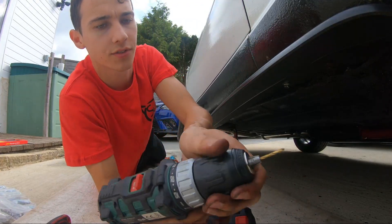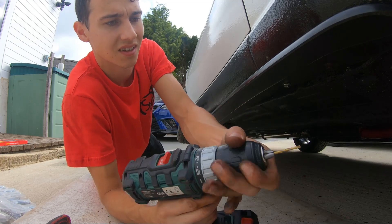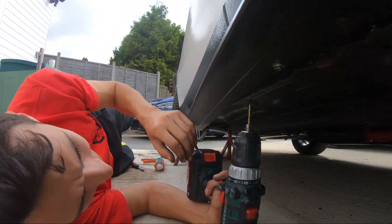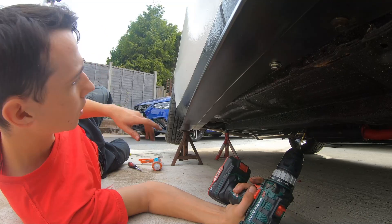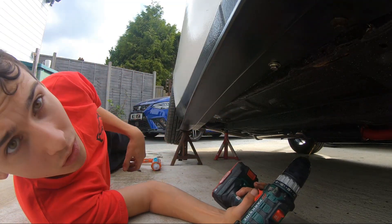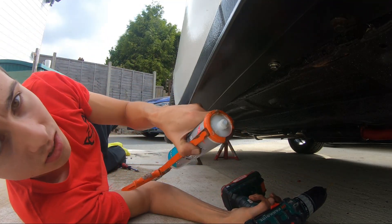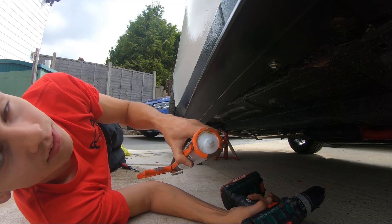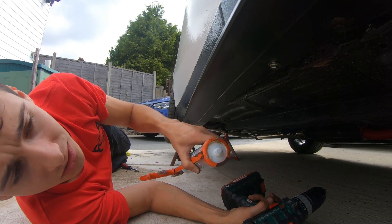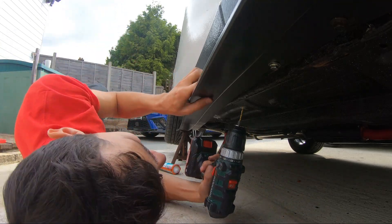We've got a drill bit — it's a 3.2mm drill bit — and we're going to go down every couple of inches. We'll pop a hole in and then put a screw in — hole, screw, hole, screw — so that everything lines up as we go along. I'm also going to put a dab of silicone to basically help stop any water getting into the holes that we're drilling, because obviously rust and MX-5s — you don't have to do that, but that's just me being pedantic.